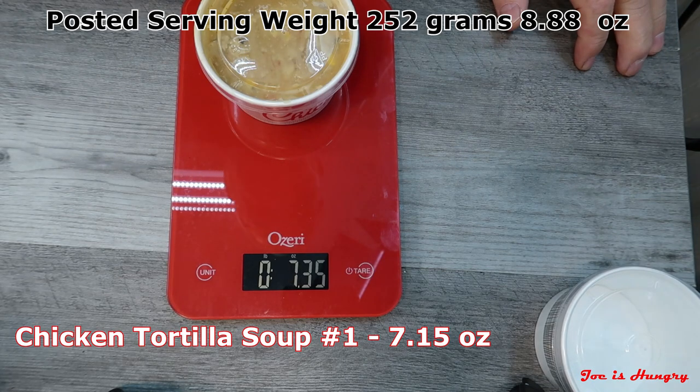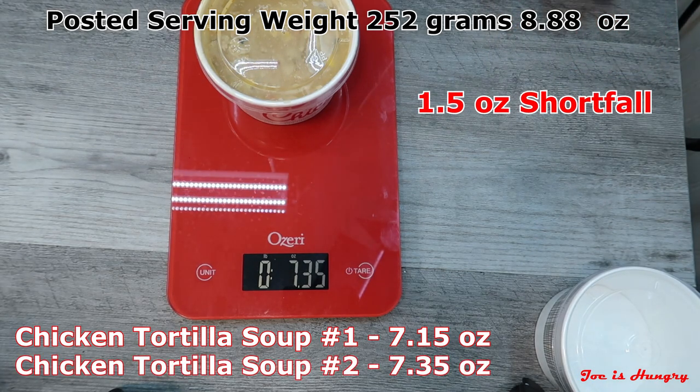Tortilla soup number two weighs in at 7.35 ounces — that's significantly short of their posted serving weight on their own website. Chick-fil-A, you need to do a little bit better than that and fill these cups all the way. You get a point off just for that. Now it's time for the Joe is Hungry big reveal.